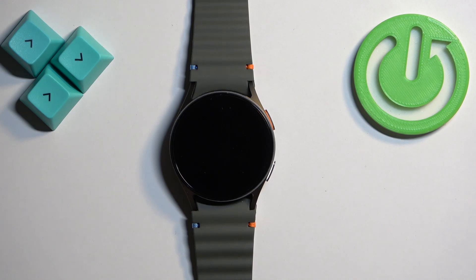Welcome! In front of me I have Samsung Galaxy Watch 7 and I'm gonna show you how to change the screen timeout duration on this watch — basically how quickly the screen turns off after you stop using your device.